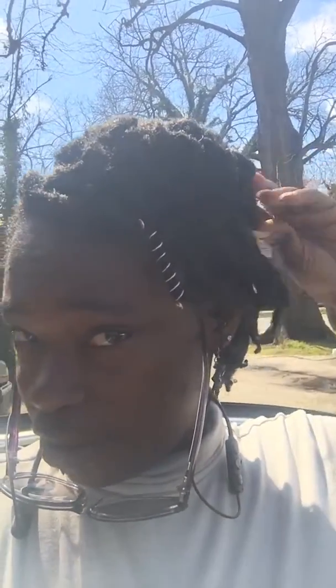Grand rising! I just want to talk about natural hair. I've been natural for about 15 years. Right now I'm sun-drying my hair — I took my locks, twisted them together, braided them together, and then twisted them up in a curl-type pattern. Let me see how good this works.